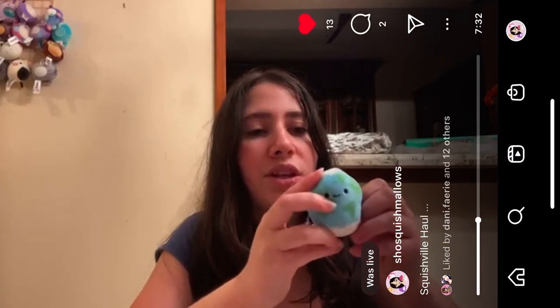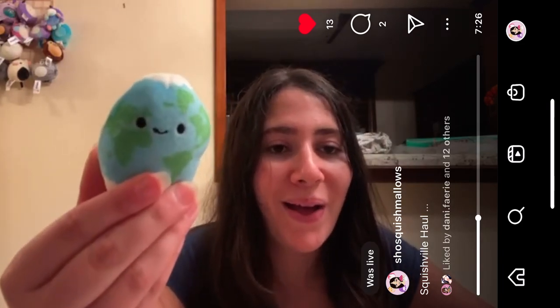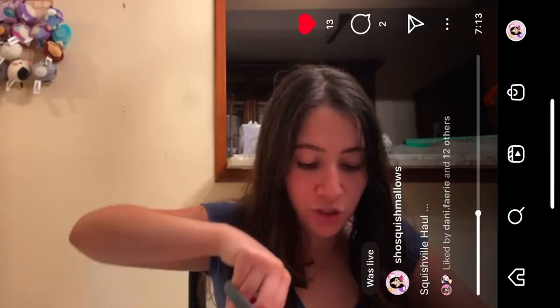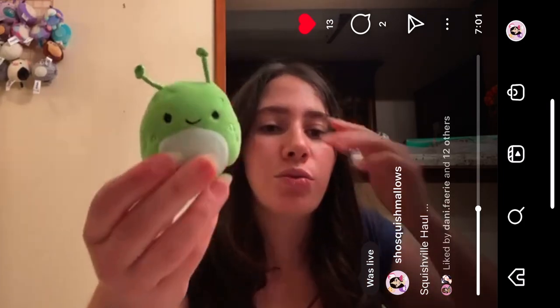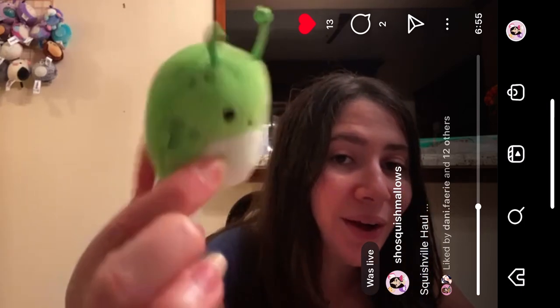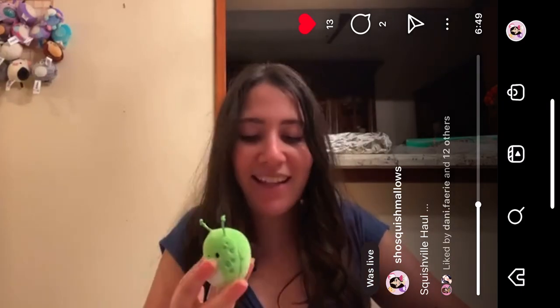And then we have Roman — Roman the Earth. Oh, it's Earth! It's Earth! How cute! I just love them so much. And then there's this one — I don't know its name. I'm pretty sure it was a Squishmallow. Maybe someone can tell me in the comments — this green alien. Green guy! Oh, green guy! I don't know this one's name, but I love him. Oh my god, the aliens are so cute.